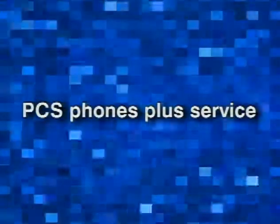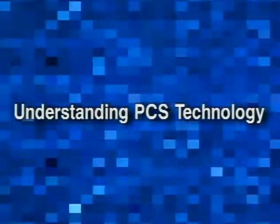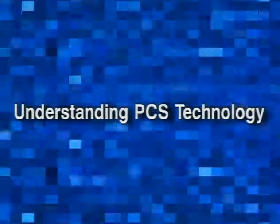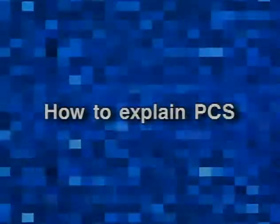Sprint PCS will help make it easy for you to sell PCS phones and services. This program will help you understand just how PCS digital technology works, and it will show you how to clearly explain PCS and the competitive advantages of Sprint PCS.